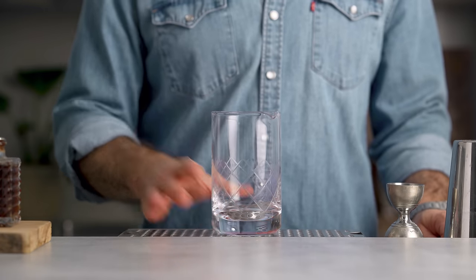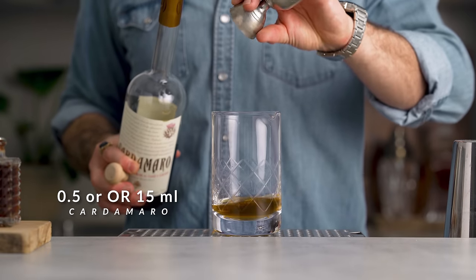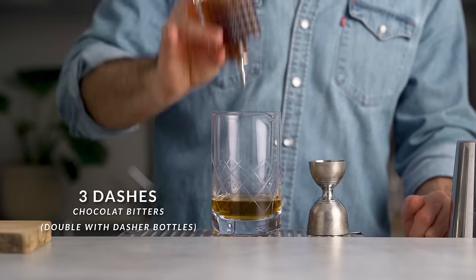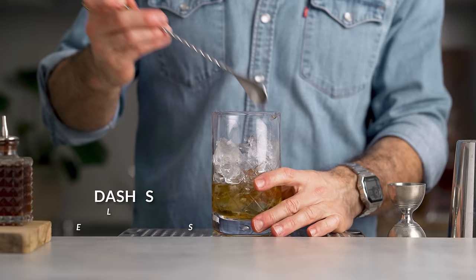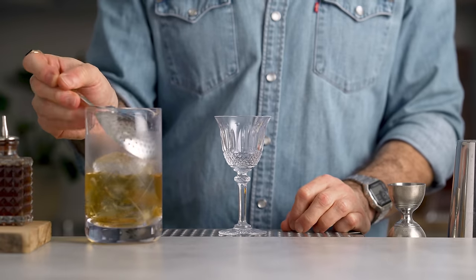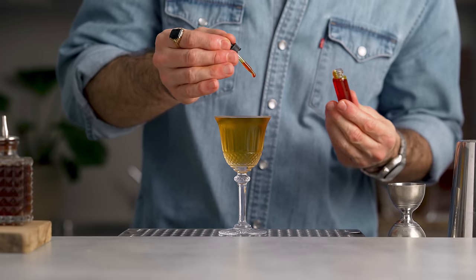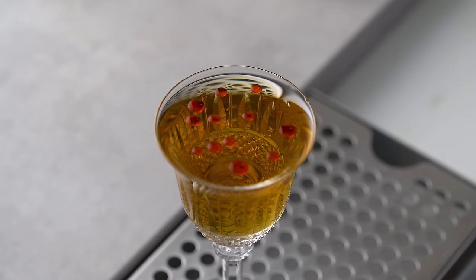Grab your mixing glass and add 1.5 ounces of mezcal, half an ounce of Cardamaro, half an ounce of dry curaçao, and three dashes of chocolate bitters. Fill the mixing glass with ice and stir for about 60 revolutions, then strain it into your favorite Nick and Nora glass. For the garnish, using a dropper, add some drops of chili oil. Cheers.